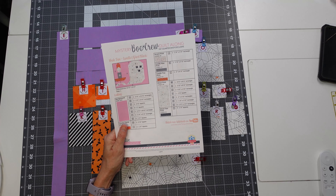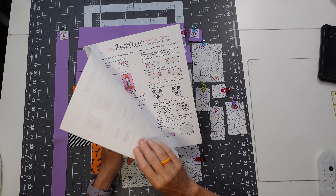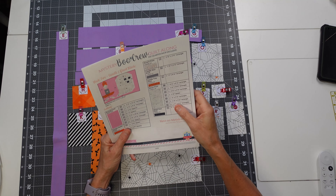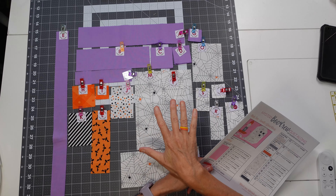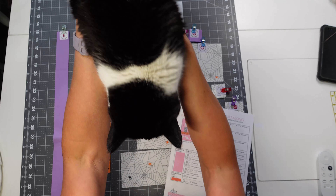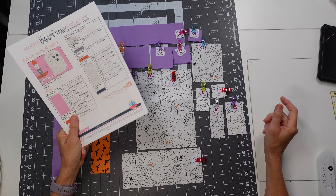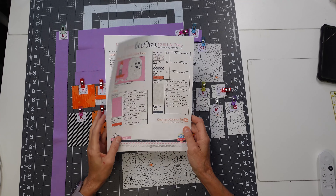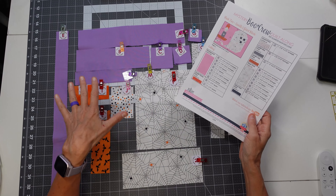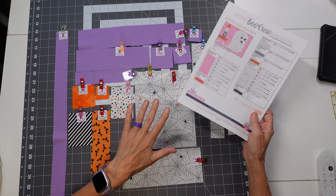To get started on week two of the Mystery Boo Crew Quilt Along, I've got my pattern. Again, this is a free pattern from Fat Quarter Shop — I've got the link below for you to go check it out. They have these beautiful fabrics you can use for this quilt along, or you can use your own fabrics. You can choose your own fabrics and make your own little Halloween Boo Crew Quilt, but you can quilt along with us by grabbing this free pattern. I also have links to the fabrics below, so you can check it out.